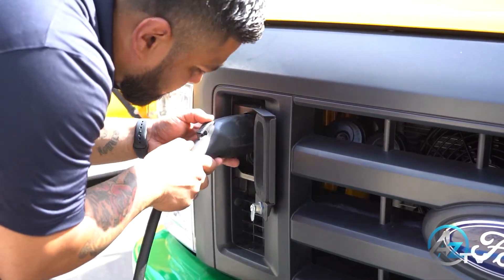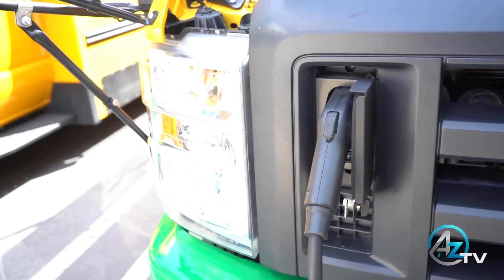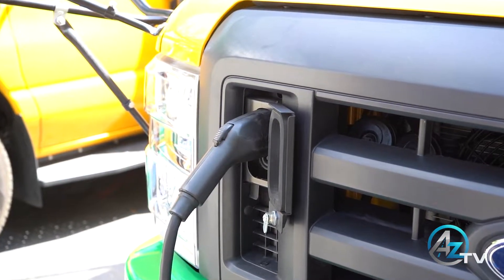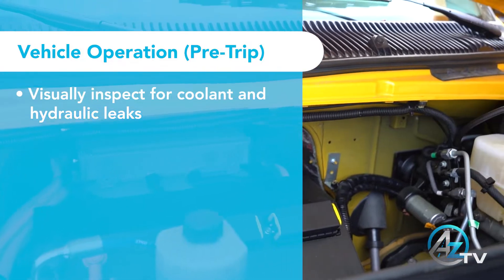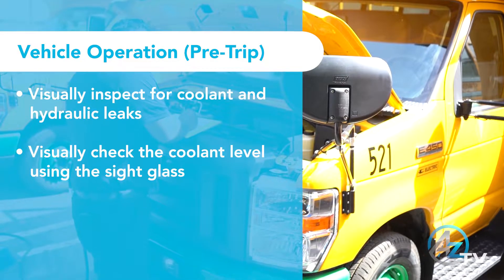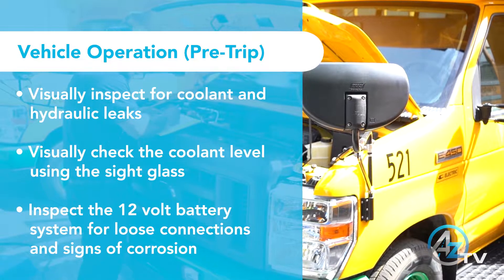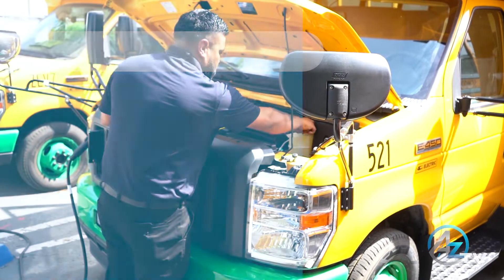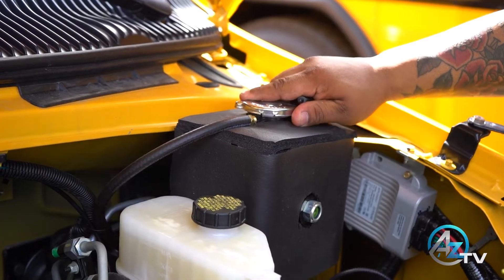A to Z Bus Sales recommends that you perform your pre-trip inspection with the vehicle connected to a charger. Doing so will maintain the vehicle's state of charge during the process, resulting in a true full charge when you're ready to disconnect and operate the bus. Visually inspect for coolant and hydraulic leaks, check the coolant level using the site glass, inspect the 12-volt battery system for loose connections and signs of corrosion, and look for any other loose wire connections. Once complete, continue with your regular pre-trip inspection per your school district's guidelines.